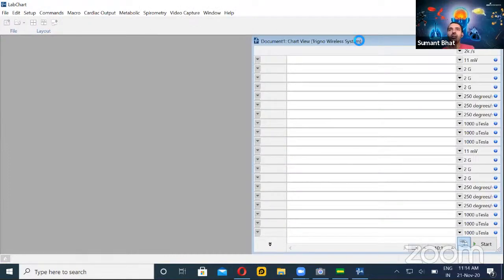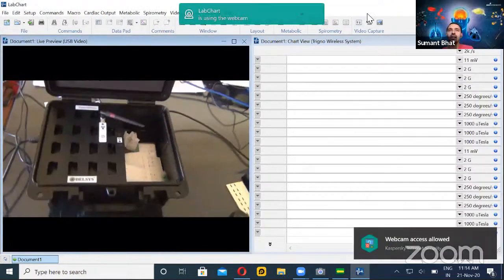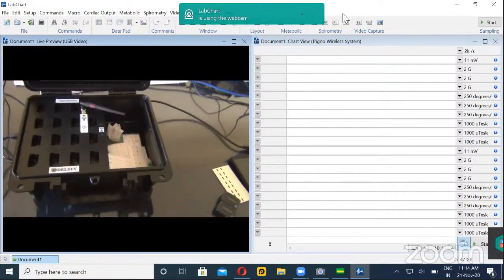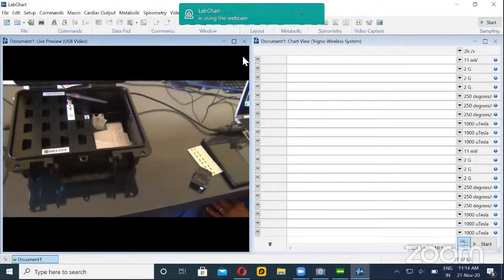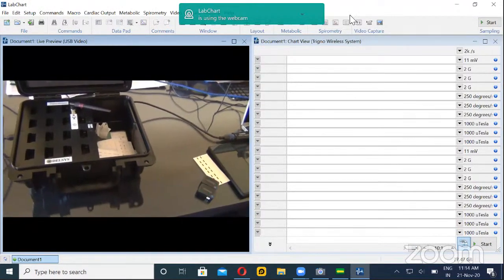This is a hands-on workshop, so if you have any questions in the middle, please feel free. Since it's a live workshop, there will be some lag time. Now you can see that I have connected my camera to the lab chart itself, so normally when you do the exercise, we can sync this video with the activity.